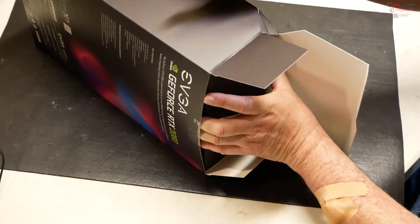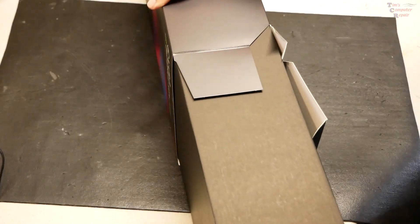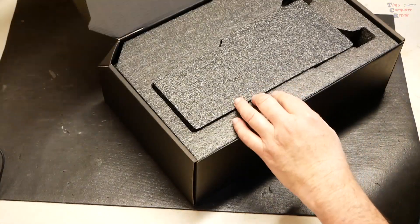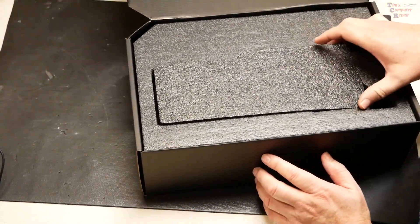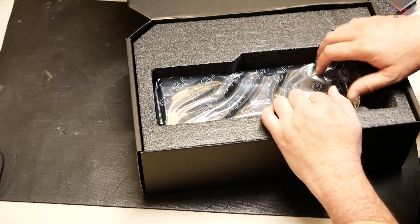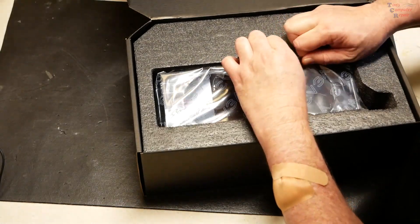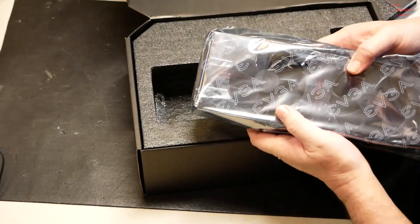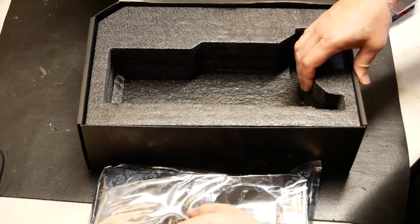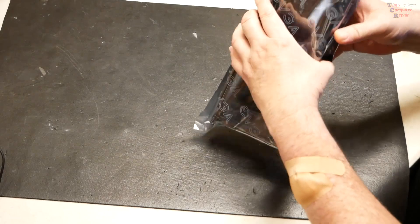It's a very nice card — pull it out nice and easy. Let's open it up and see what the presentation's like. There's a small installation guide included with a brief description. Let's pull the card out. There's also a small plastic cover shroud on it — I've never seen that before. The card is definitely heavier than I anticipated.